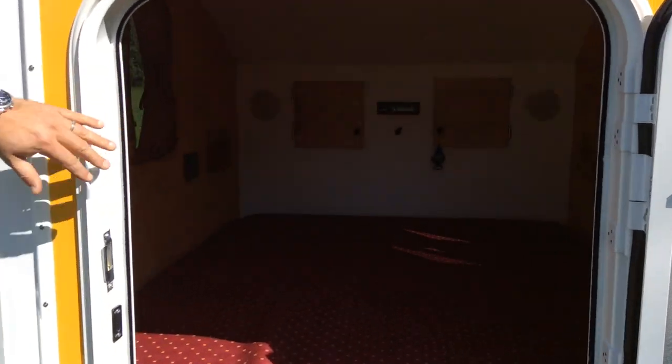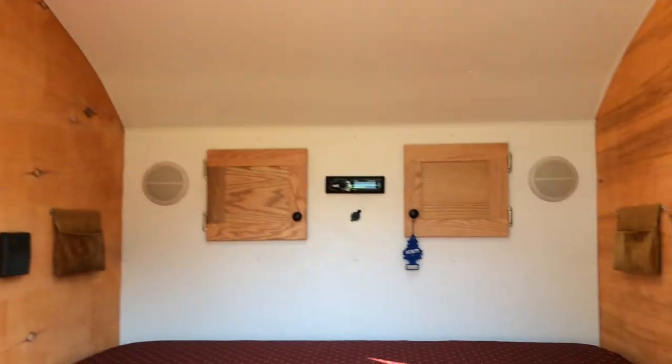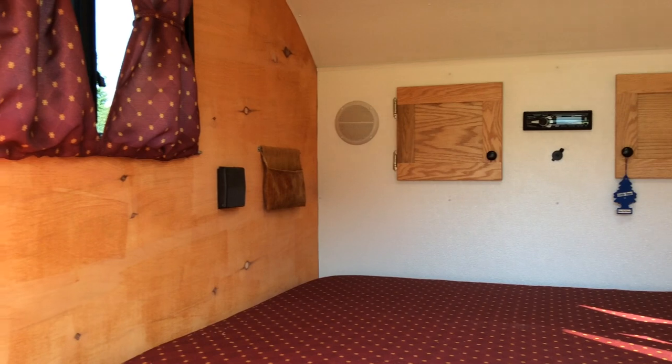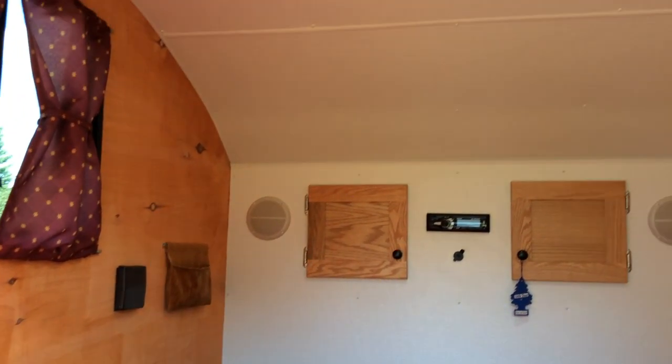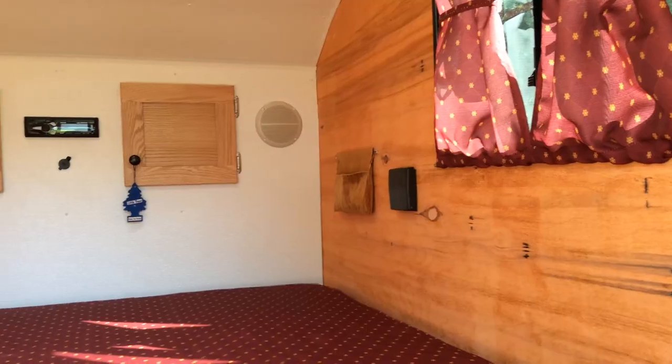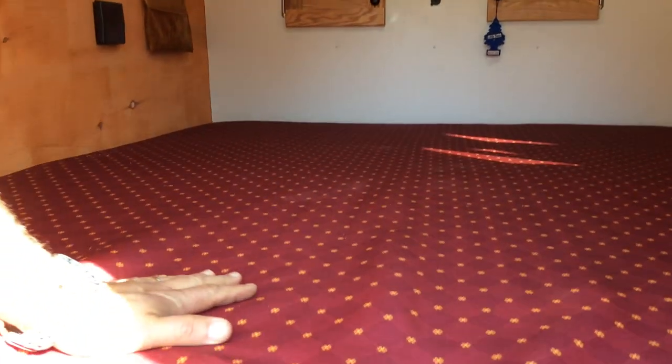Inside — I'm not going to get in there — but you have the stereo, speakers, cup holders on the side, little bags so you can put your watch or your glasses, two windows, and your mattress.